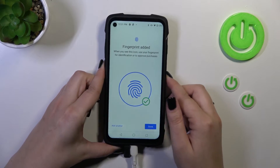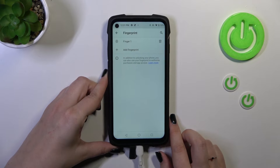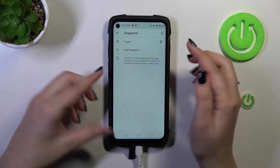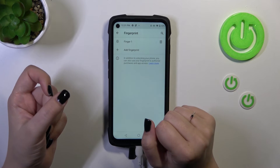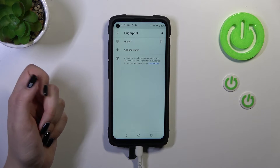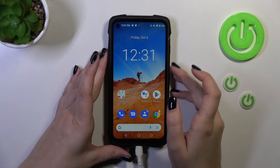Here we've got the information that the fingerprint has been added. Simply tap on done. This is our fingerprint — we can tap on it and rename it or remove it. You can also add another fingerprint. Usually we can add up to five different fingerprints.